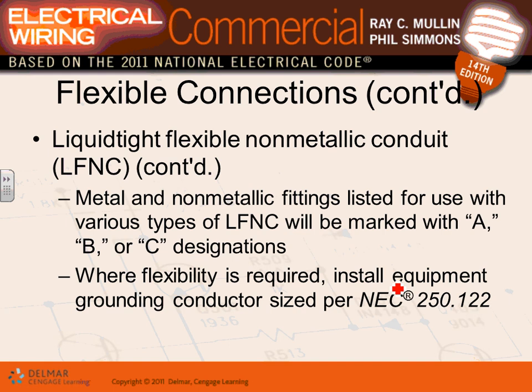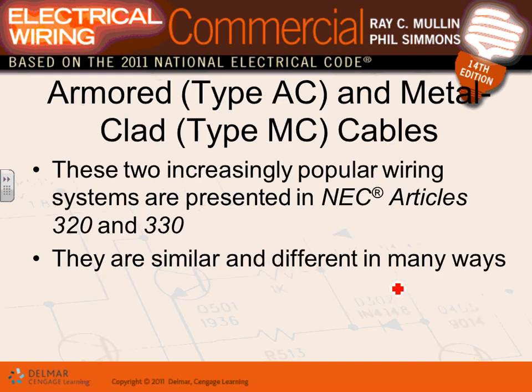With flexible metallic conduit, you need to pull an equipment grounding conductor when tying to an air handling unit. Although the shell of the conduit qualifies as an equipment conductor, if the conduit is absorbing vibration, we do not want to depend on the flexible metallic conduit as the equipment grounding conductor — the vibration can compromise its integrity.